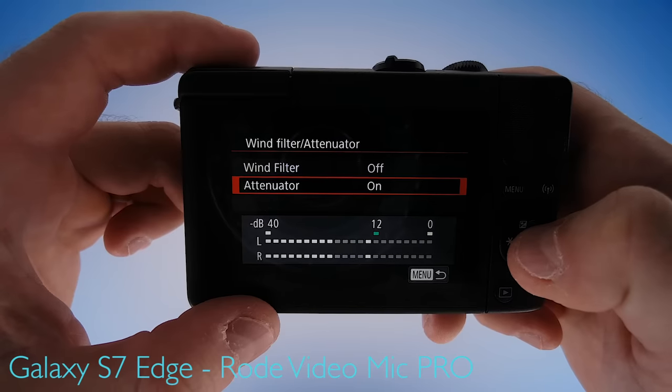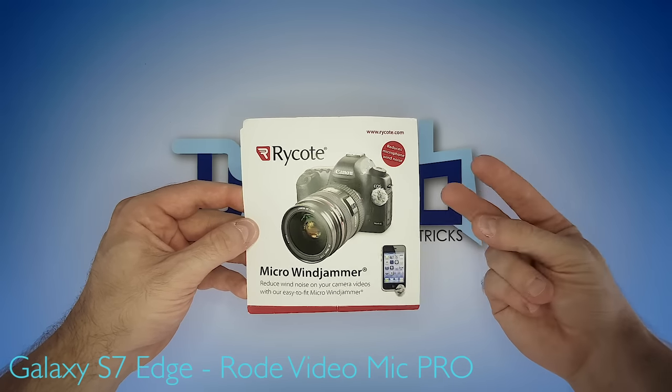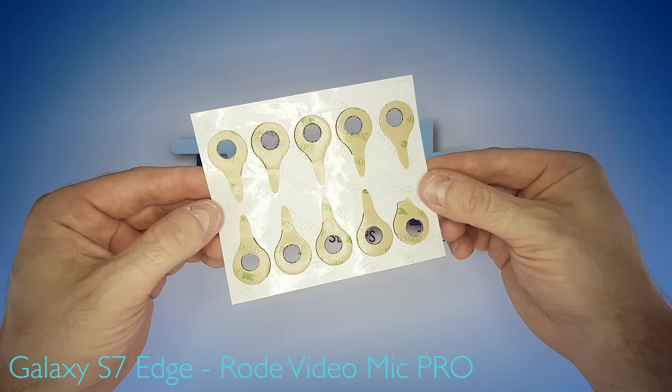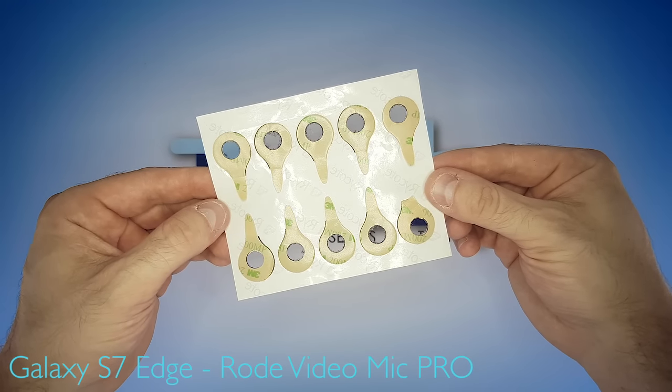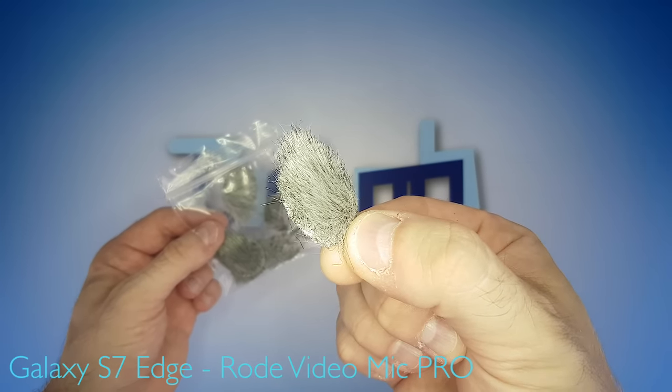So turn the attenuator on to get the cleanest possible signal. And that's it for the menu settings. Now let's move on to the micro wind muffs. Here are the micro wind jammers from Rycote. It's a two-part system: you've got these pads that are applied to the camera body in the right place via adhesive tape, and then you apply the actual micro wind muff to the pads.